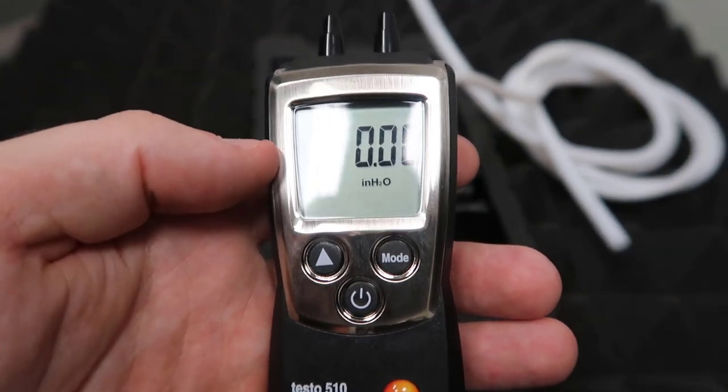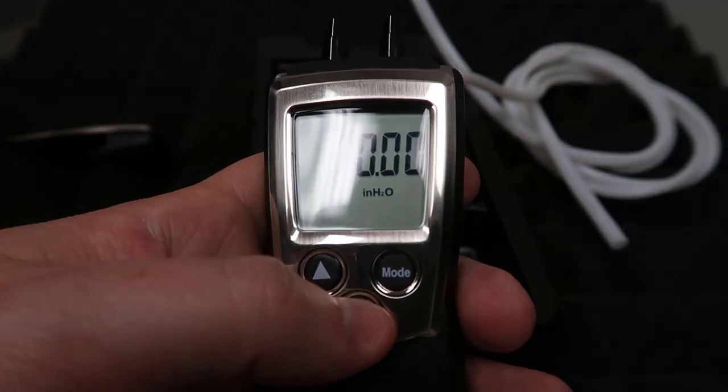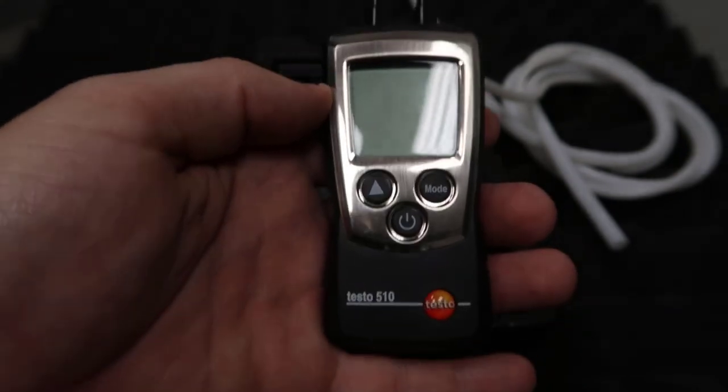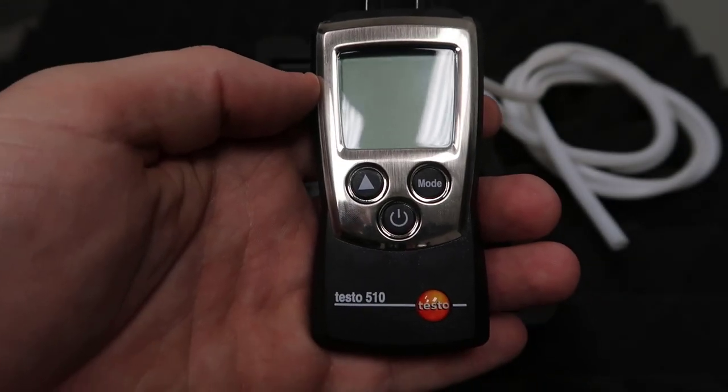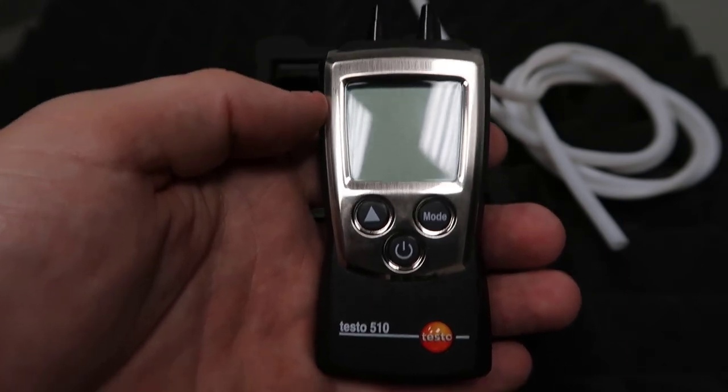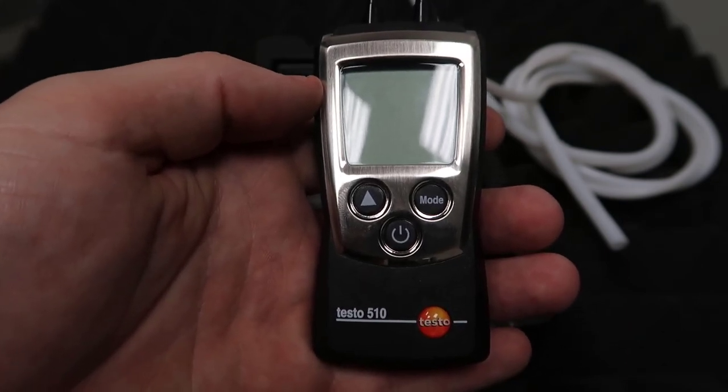That's basically it. When you're ready to shut it off, you just hold down this button until it shuts off. That's the Testo 510 — very easy to use, a nice little compact manometer. You can find it at trutechtools.com. Use the offer code GETSCHOOLED for an additional discount at checkout.